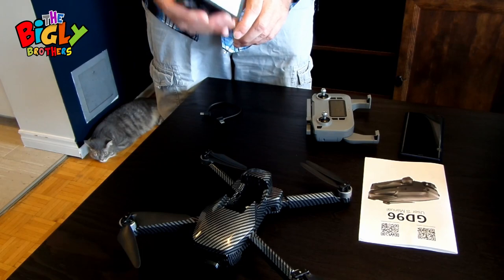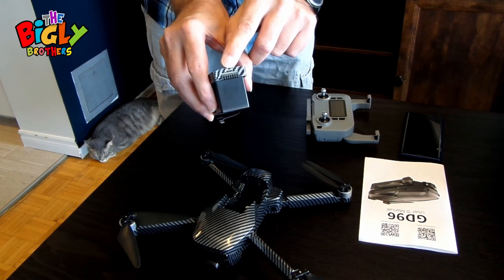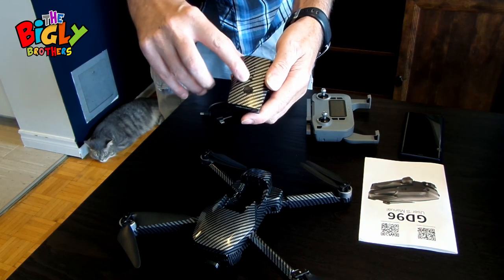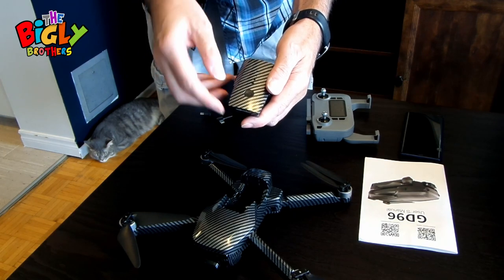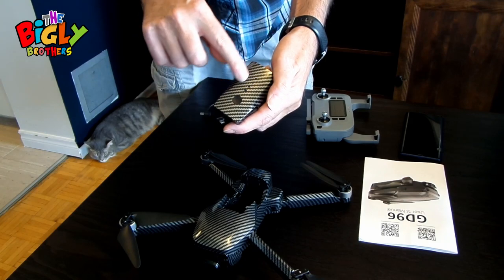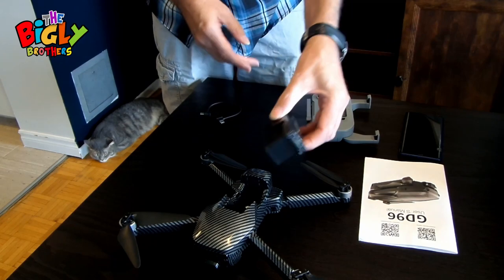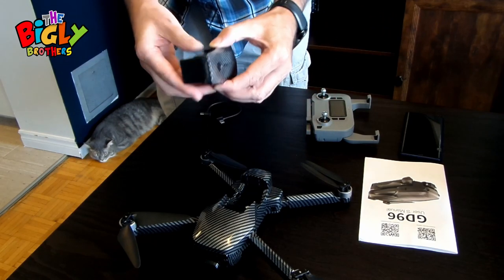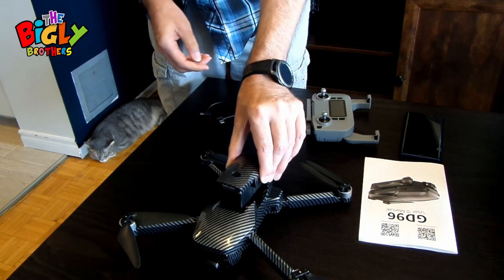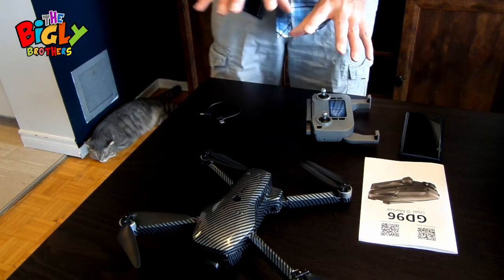For the drone battery, same idea — there's a mini USB port; charge it. There are four lights on the battery. When they've all stopped blinking, it's charged. To check, press the button once and you'll see how many lights are lit — four means fully charged. To remove the battery, there are two buttons on the side; press them in and lift it out. For now, slide it in and you're set.